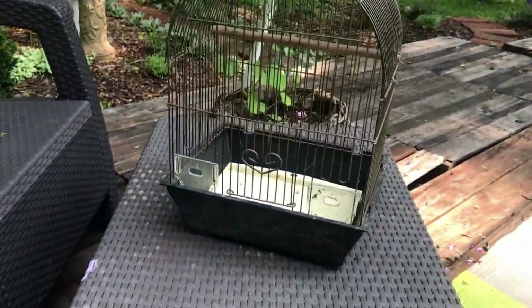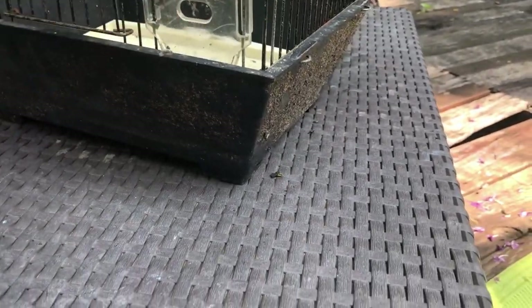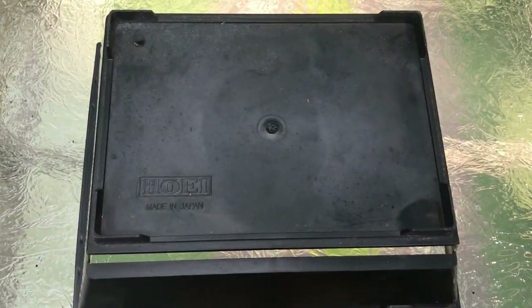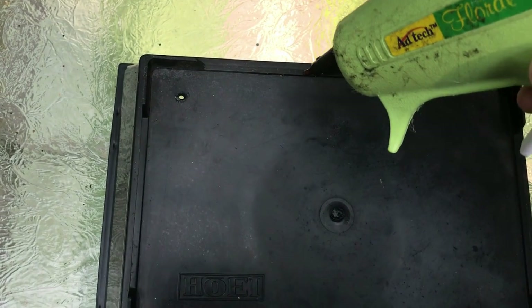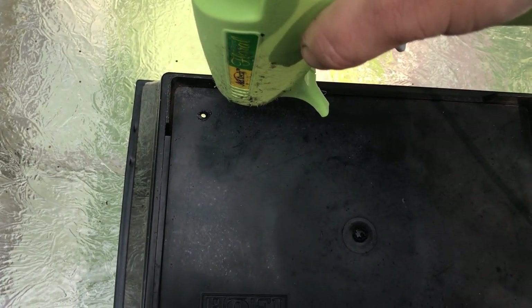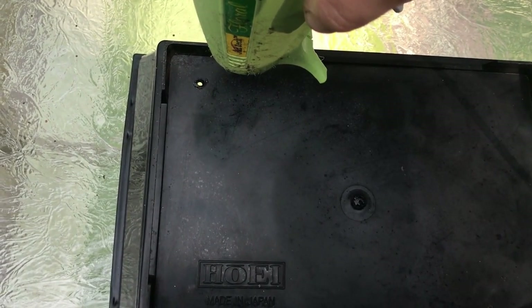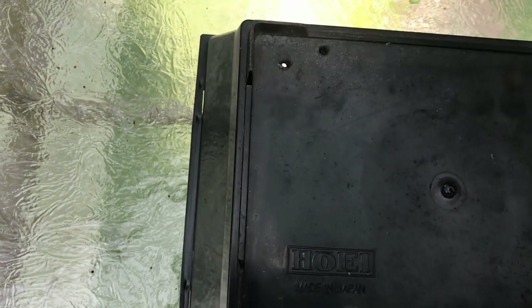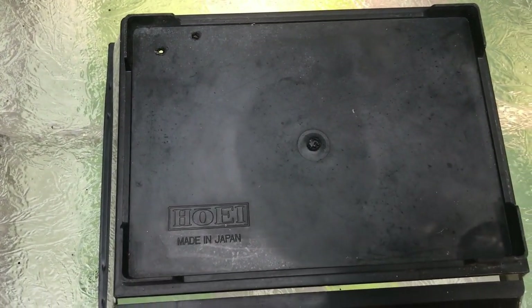I'm going to see if I have anything to throw in there for decoration and put some plants in the bottom. For the bottom, in order to provide some drainage, I need to put some holes in it. When I use a drill on hard plastic like this, a lot of times it will crack. So I am using a hot glue gun with no glue in it — just plugged in and hot — and pressing it into the plastic until it pushes through. It takes a little longer than a drill, but it won't crack.